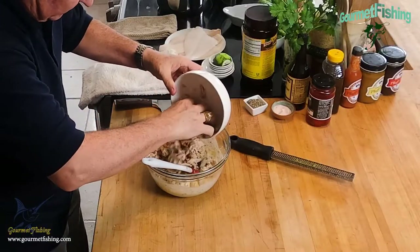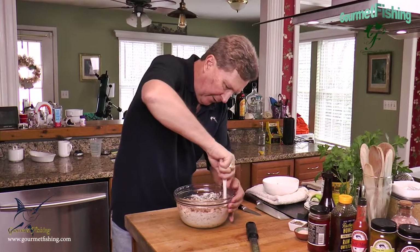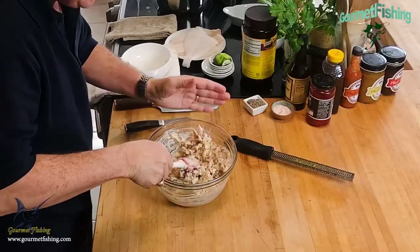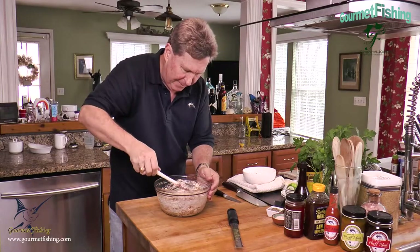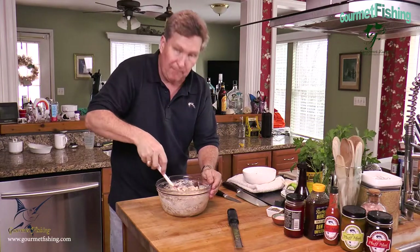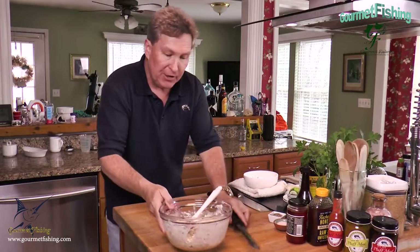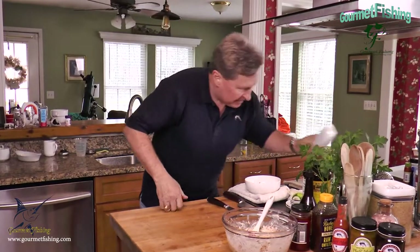We're going to drop the crab meat in there and fold our imperial cream sauce around it, just like that. We want all that crab meat coated in the imperial sauce, but we'll try not to break up the crab meat. The best crab meat to use is lump body meat, but this claw meat is what I had, so this is what we're using.